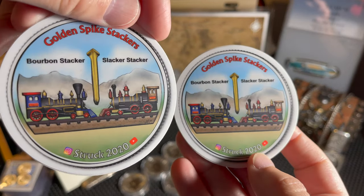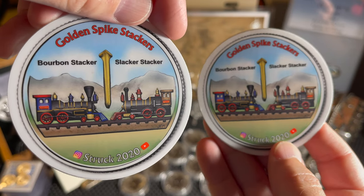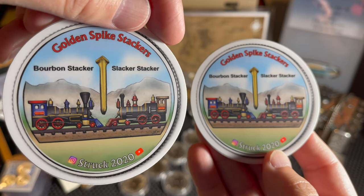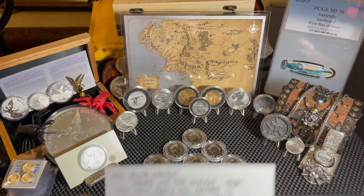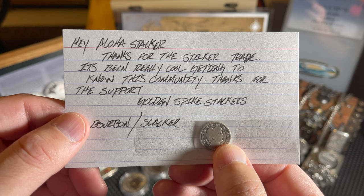I also got some numbered stickers - 46 and 25 of 100. These are cool, featuring the Golden Spike, which was in Utah - that's where the two railroads from west to east met, connecting the United States by rail from the Pacific to the Atlantic. He sent me a nice note: 'Aloha Stacker, thanks for the sticker trade. It's been really cool getting to know this community, thanks for the support.'